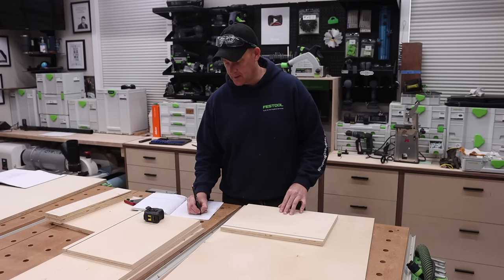Let's give it a quick test — two millimeters, just want to make sure I'm where I need to be. And I am. So let's go ahead and start the process of the hinges.